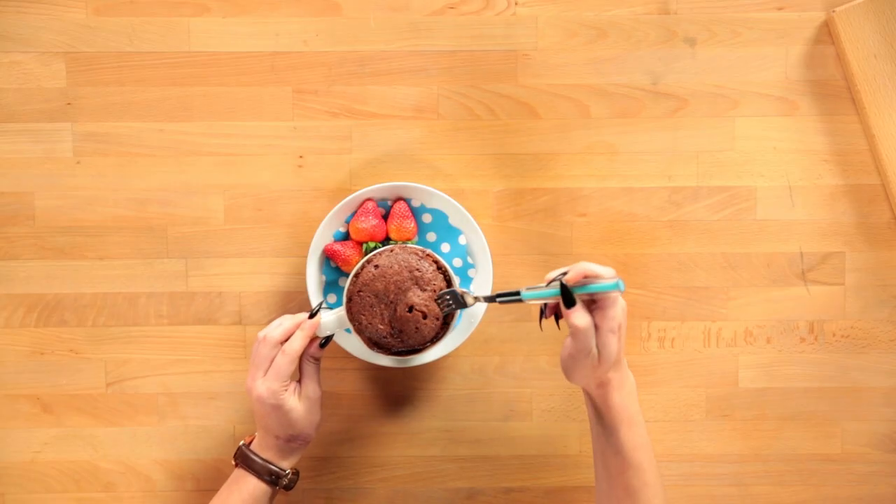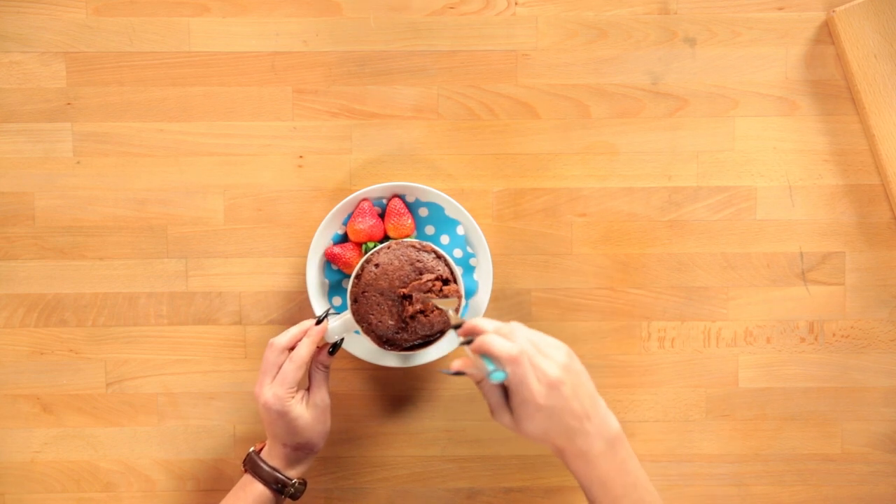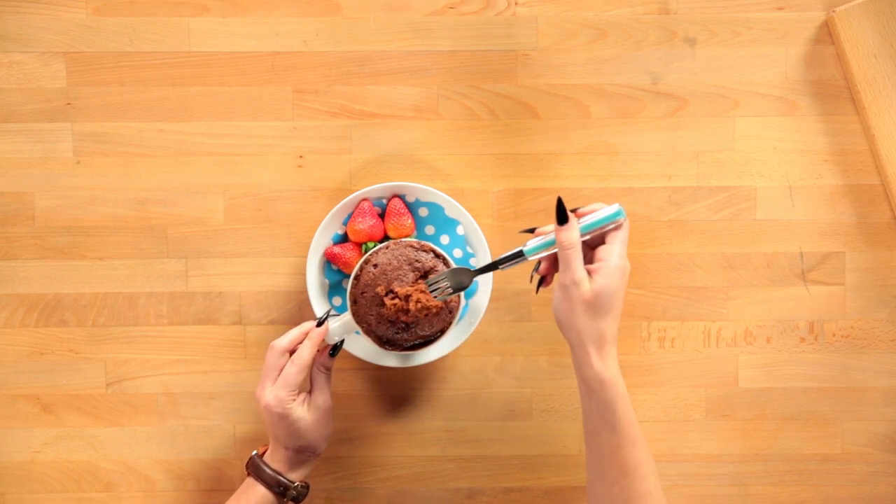I would totally buy this in the store but we just made it in a microwave. Now it's time to try this out. This is so exciting. Look how good that looks. This is like actual cake.